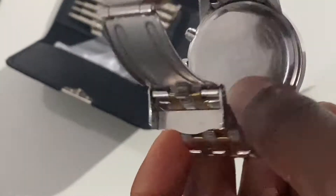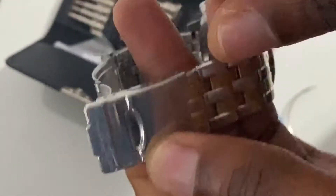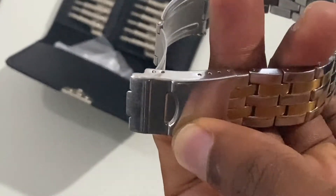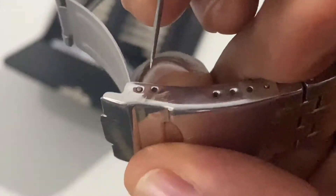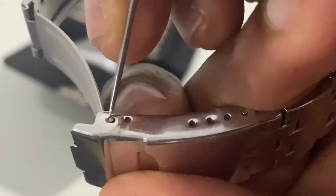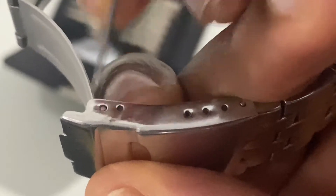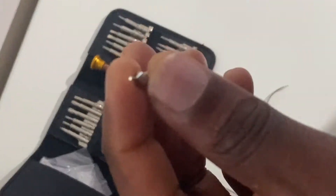I'll start by taking off one of the links from the clips so that I can get unrestricted access to the battery. You can use a pin or one of those tiny screw bits that come in your mobile tool repair kit. Getting the needle or the screw bit in there, taking care not to scratch your watch.